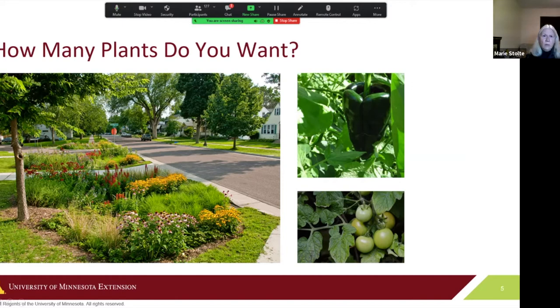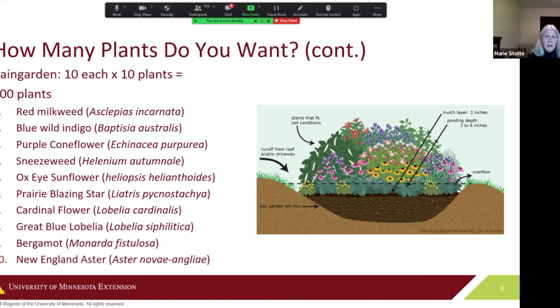When you're first starting out, you probably want to be economical, start with a reasonable expectation of what you can achieve, and expect to learn every year. For the purposes of this discussion, we're going to pretend we're planting a rain garden along the boulevard, some peppers, and some tomato plants — because we like to eat them right off the vine.